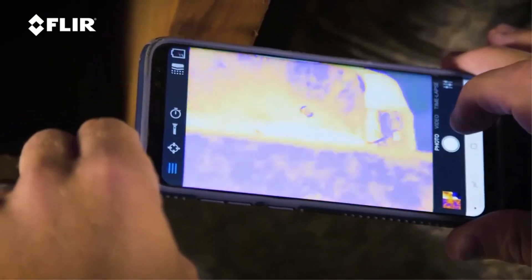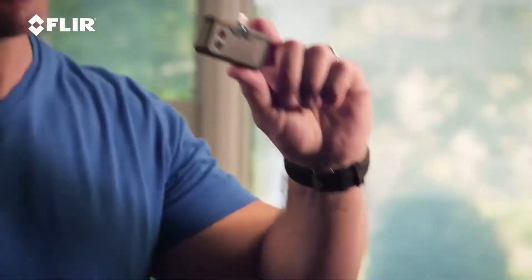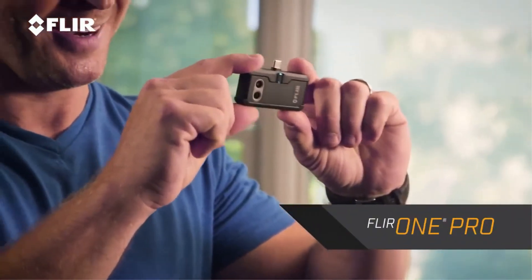I want to talk to you about one of my favorite tools, and that's the FLIR ONE PRO thermal imager. That's this little guy right here. You can see how small this is. It's very easy to transport — I just put it in my tool belt or my pocket — and it works with your smartphone.